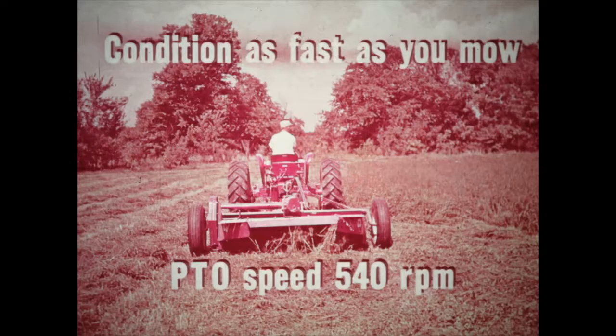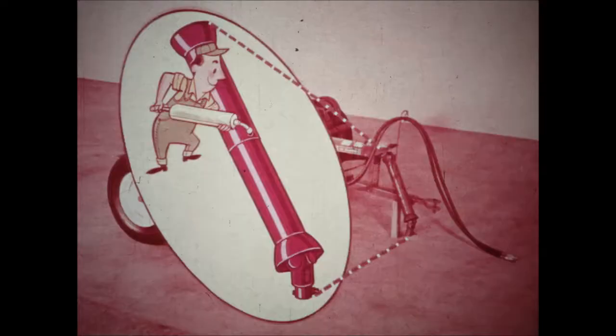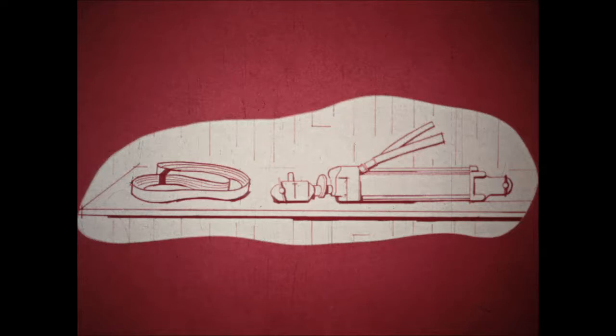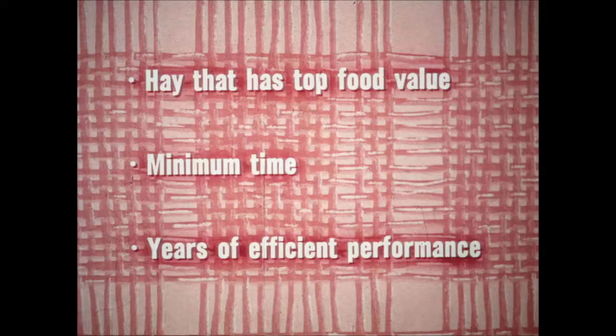Ground travel speed is no problem — you can condition at whatever speed you can mow. Make sure that your PTO speed is 540 RPM. The PTO sliding shaft telescopes as it carries the power from the tractor to the hay conditioner. The shaft should be lubricated periodically so that it never binds. Proper lubrication will help prevent costly knuckle failures. When you store your machine, be sure to lock it in transport position to keep the rolls from taking a permanent set. Collapse the cylinder to keep the piston from rusting in the open air. Take off the drive belt and wrap it in paper or burlap to keep it from taking a permanent set.